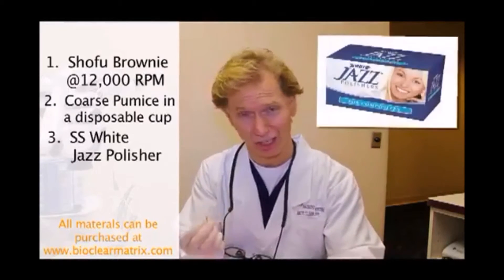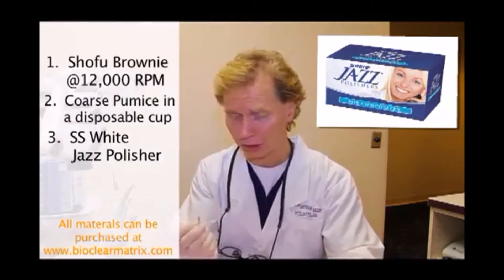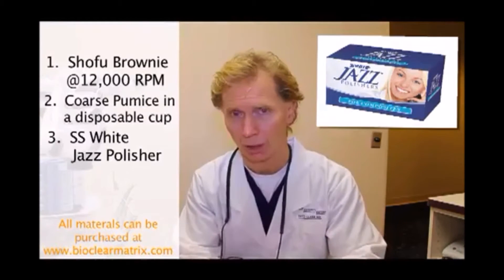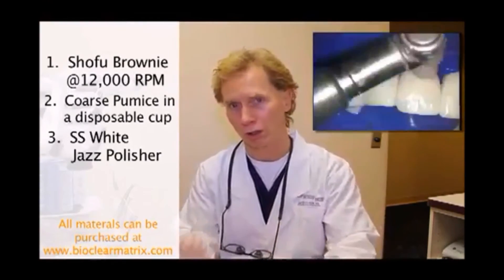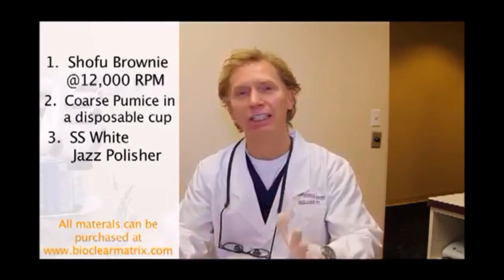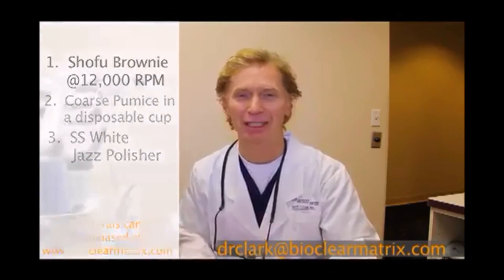We spend more time with the jazz polisher. This is diamond-impregnated — they're about $10, so make sure nobody throws these away. We're going to use heavy pressure with this jazz polisher, constant water, and constantly moving the cup so we don't burn a hole. You should get a beautiful, moving, living, incredibly smooth finish with these three steps. If you have any questions, send me an email. Thanks.